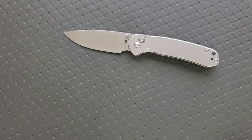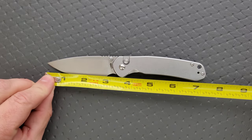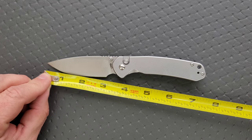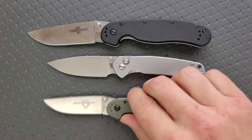Let's go ahead and get some specs here real quick. Overall length of the CJRB Pyrite — same as the prototype variant — it is seven and a quarter inches. The blade length is coming in at about three and an eighth, and your cutting edge is coming in at about 2.85 inches. Let's go ahead and do some size comparisons up against the Ontario Rat Model 1 and the Ontario Rat Model 2.